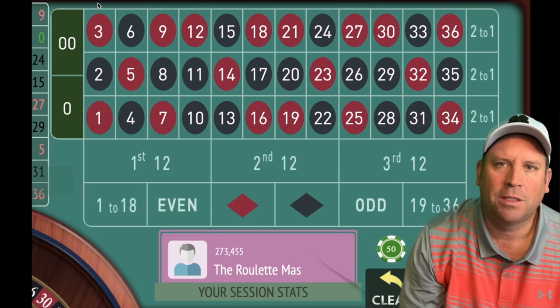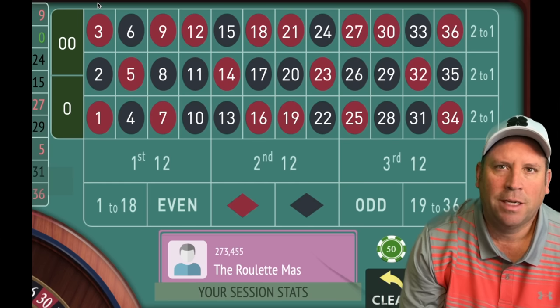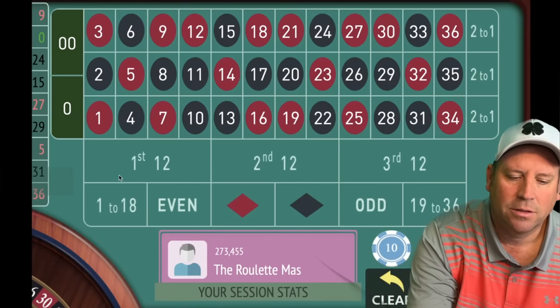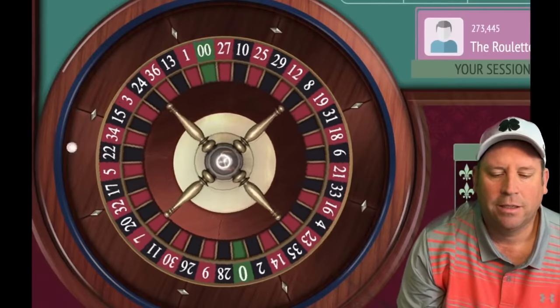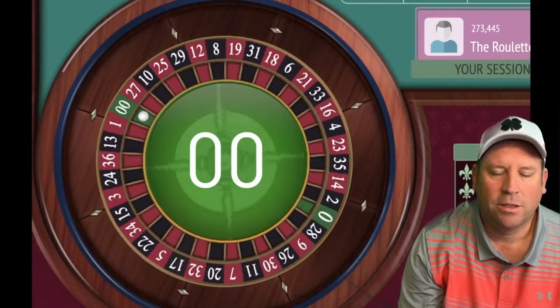This system was sent in by one of my subscribers, Daryl. It uses all six of the outside bets — not at the same time — but with a little different progression than what you've probably seen. He says he's been doing really well with it, so I can't wait to share it. We're going to start on 1 to 18 for $10, but you could also use dollar units or $5 units.